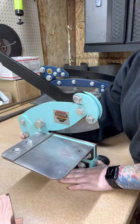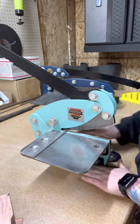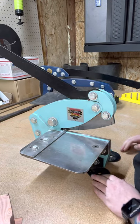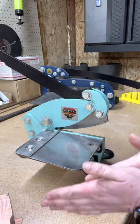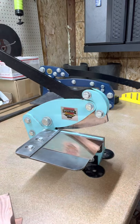Always grab it below the blades when you're moving it. Once you get it to where you want it and have it bolted down, using it is so easy - my 10 and 14-year-old girls can use these.